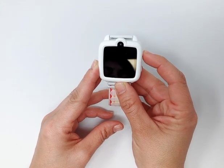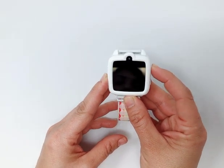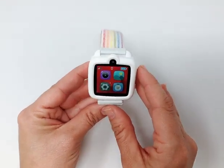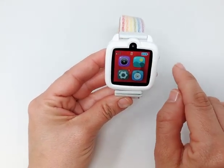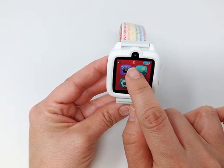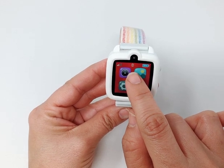Step 3: TickTalk 3 Watch Connection and Wi-Fi Connection. Under normal circumstances, the watch will be connected to our server within one to two minutes and then connected to the app. Once the oval icon in the middle turns white, it means the watch is connected to the server.